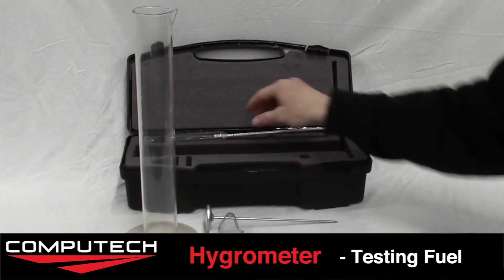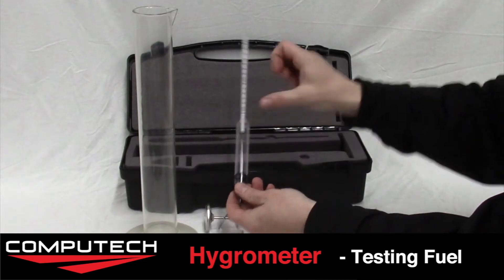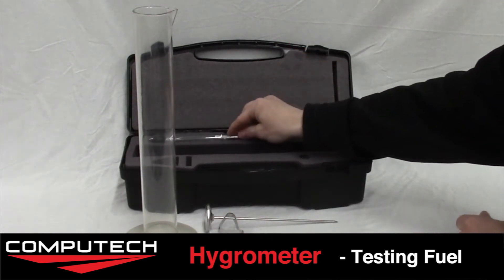Next we want to place the thermometer clip on and slide it up. The final piece in this kit is the glass hydrometer, but we'll leave that in the padded case for now.